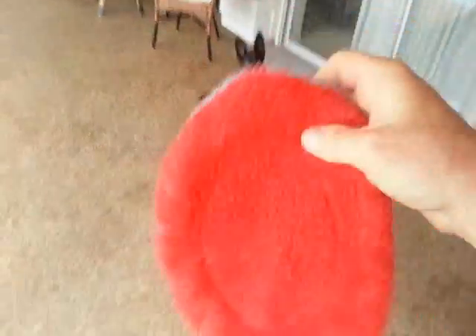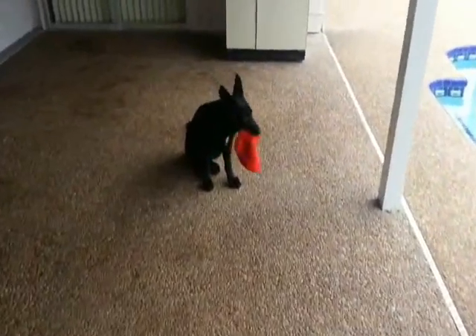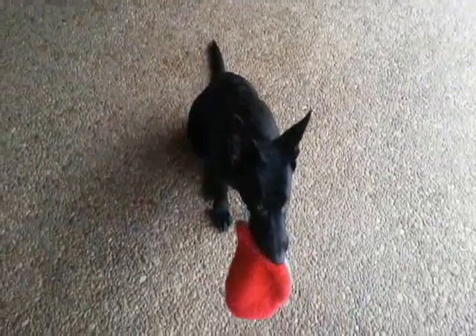That's what we're doing with our cloth frisbee. And there it is — good boy, Sammy. Good boy. I just wanted to show that it wasn't just a one-time fluke — he's doing this on a regular basis.